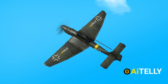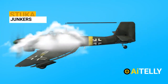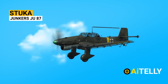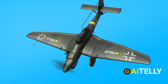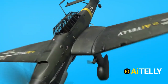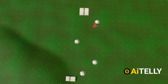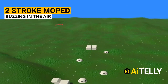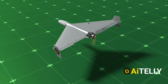Soldiers on the battlefield reported it sounded like the World War II German Stuka aircraft. Interestingly, the Germans intentionally developed a siren to create a psychological impact on the battlefield — a wind-driven siren that produced a screaming sound at maximum dive speed. But instead of the German Stuka siren, in this modern battlefield you will be hearing a two-stroke moped buzzing through the sky.